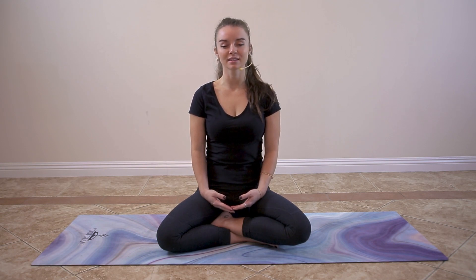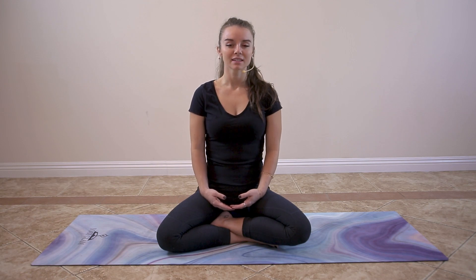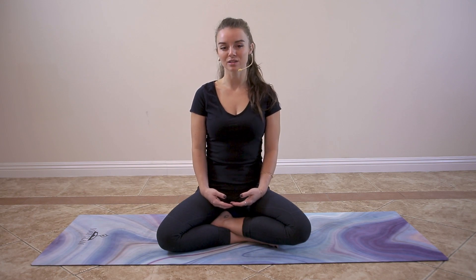Relax the right side of your lower belly, the right side of your navel. Relax deep into your right lower back, where your lower back meets your hips and pelvis. Relaxing the muscles, the bones, the organs in this space.